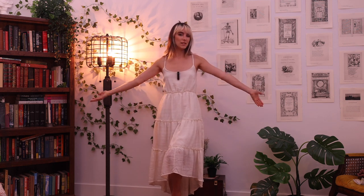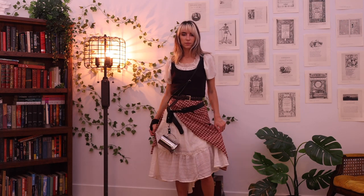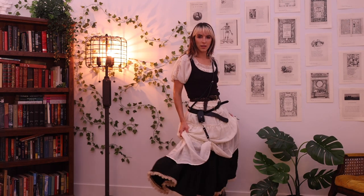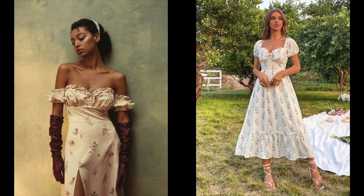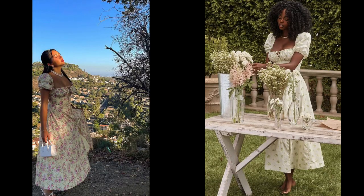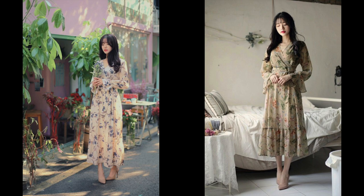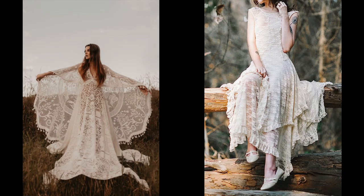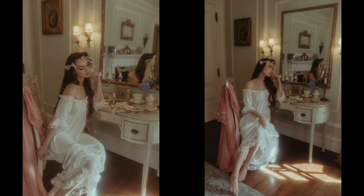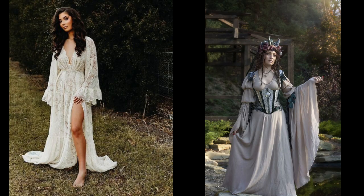For dresses, the easiest one to find that goes with most outfits is a plain white dress — you can put a blouse on top of it to make it look different. But if you find a dress with cool sleeves, definitely get that. Floral dresses are everywhere right now and are a really good start to a ren fair look. Full lace dresses are amazing to find — I've been looking for almost a year. Also look for nightgowns in the pajama section, and pay attention to sleeve details.